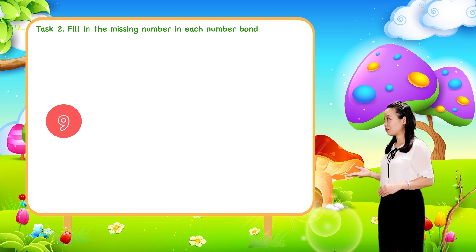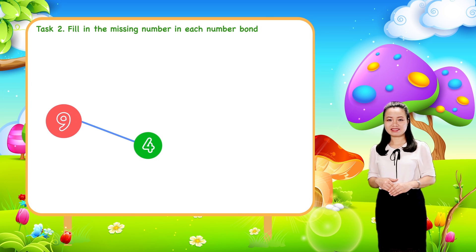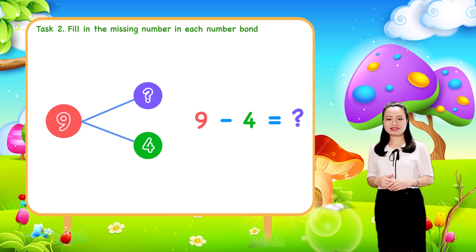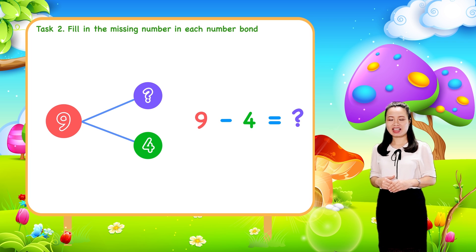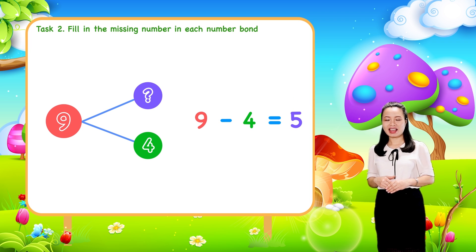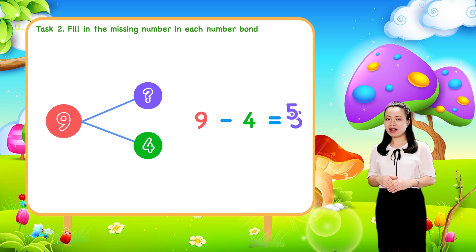The last one: to find a part, just subtract the other part from the whole. So subtract four from nine. We get five. Therefore, five is the part.